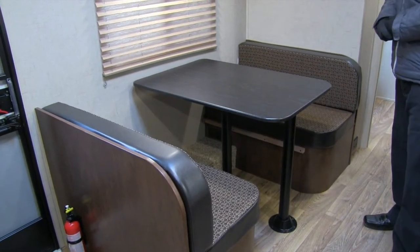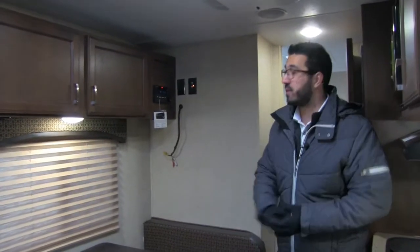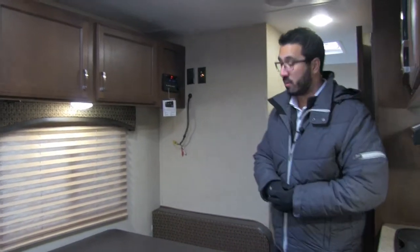I love when manufacturers can do this, because this will be where you're eating your meals — if you're eating breakfast, having your cup of coffee. You have a nice big window here so you can take a look out at your campsite, not stare out at your neighbors.